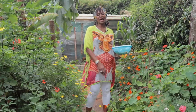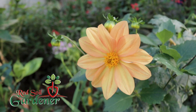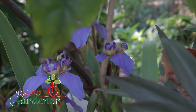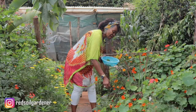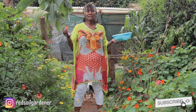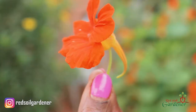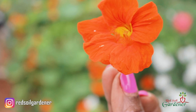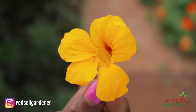Welcome back — my name is Alice and I'm the Red Soul Gardener. As I mentioned, this plant does spread, and a lot of people use it in salads. Sometimes they even use these flowers as decorations on cakes, which makes it really exciting.